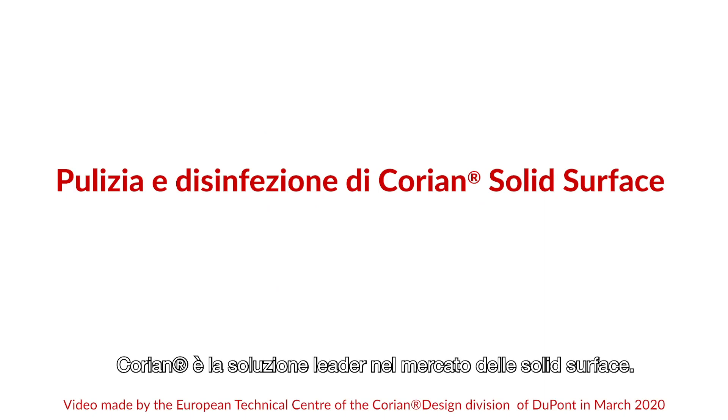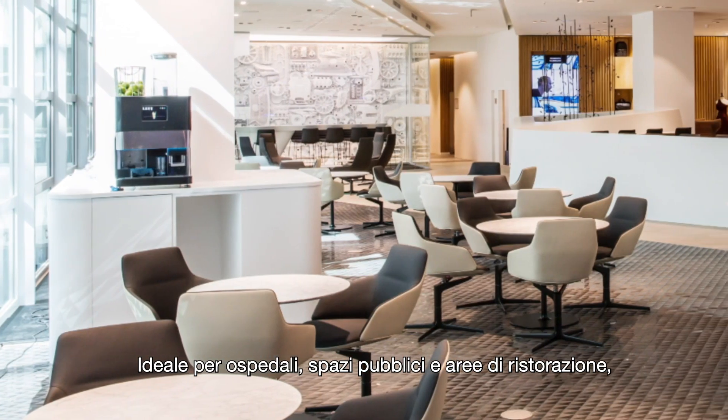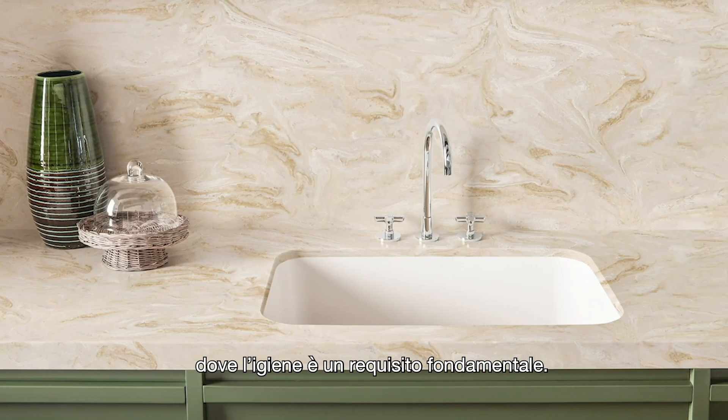Corian is the market-leading solid surface solution, ideal for healthcare, public spaces and food surface areas, where hygiene control is crucial.